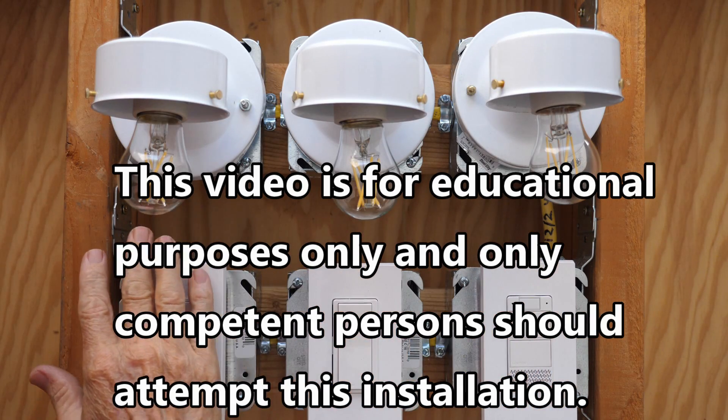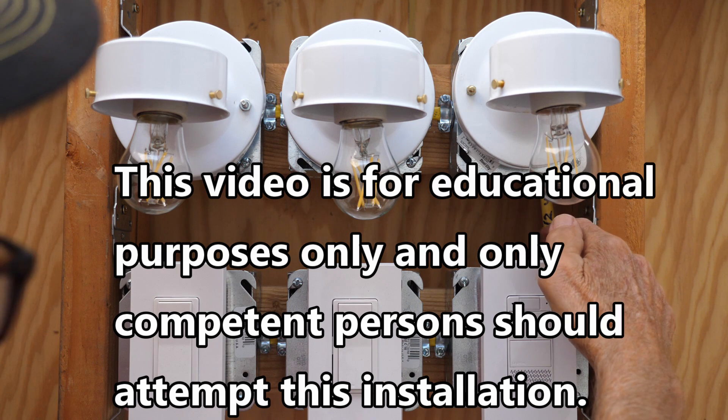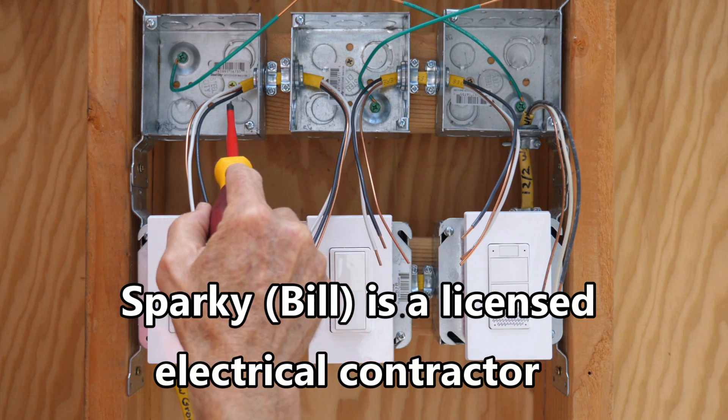This video is for educational purposes only and only competent persons should attempt this installation. Hi, this is Bill for Sparky Channel, and today I'm going to show you how to wire multiple switches.